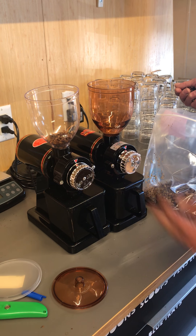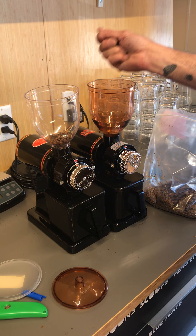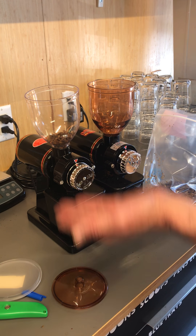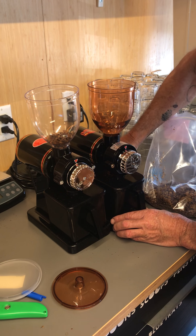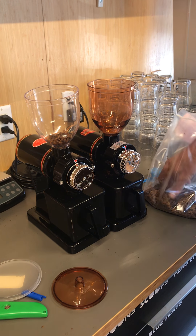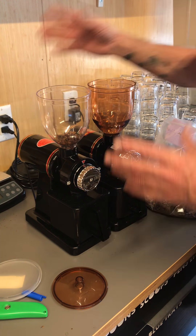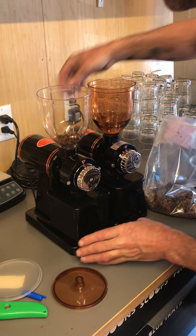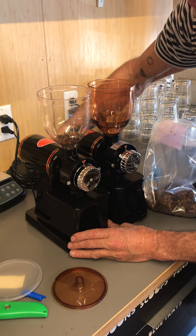Did you hear that? The motor kind of comes up to speed. Listen to the motor sound - it's sort of coming up slowly. It seems like maybe a little bit underpowered, and the burr rotation may be putting a lot of load on the motor. Let's turn on this other one.